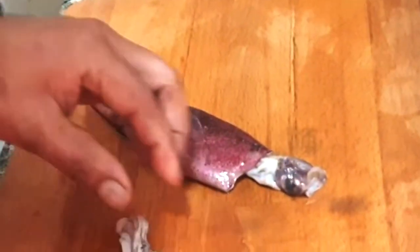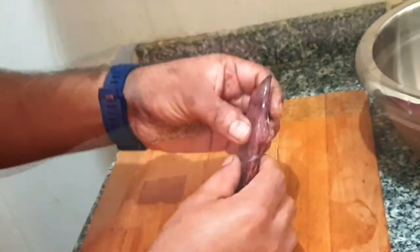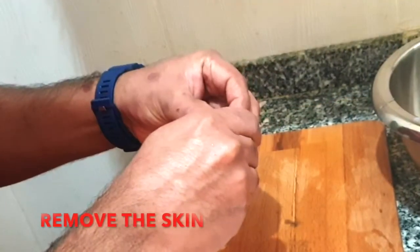First we will cut like this, and we will remove the head part, and we will remove the excess parts from the head part.